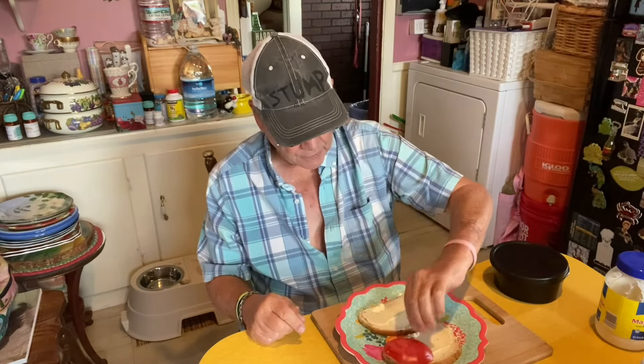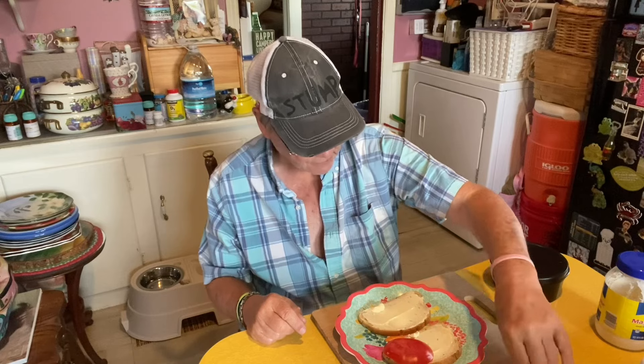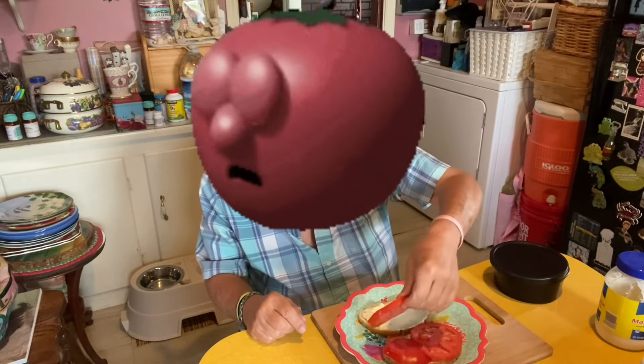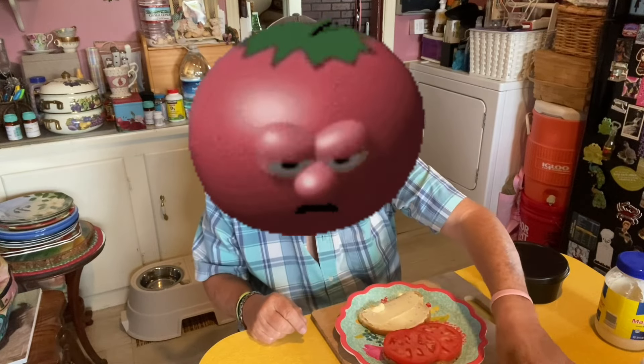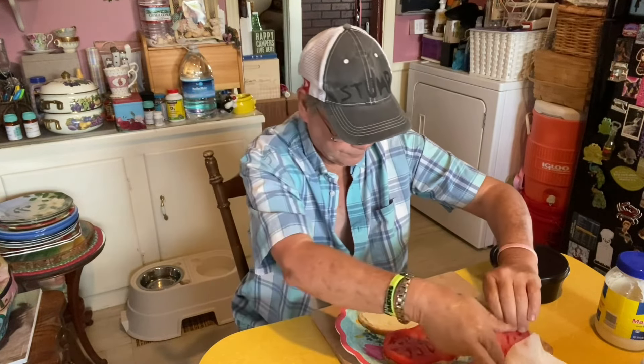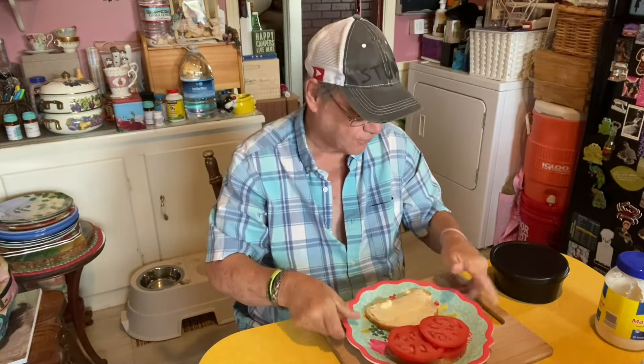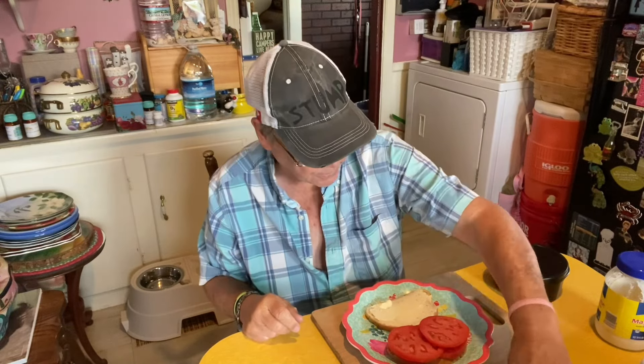I'm gonna take this tomato — this tomato cost I think a dollar thirty-seven. Two big ol' slices, and got four slices out of this. I did save a couple of small slices for hamburgers this weekend, hopefully.